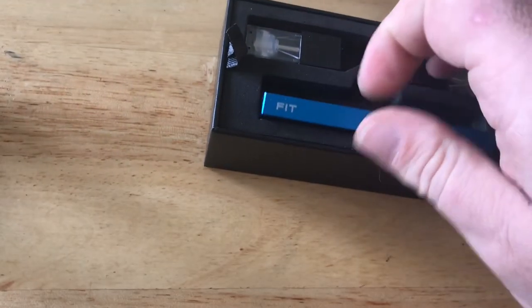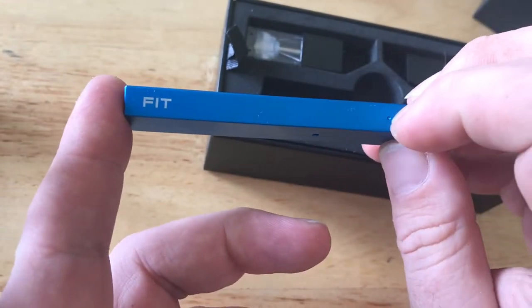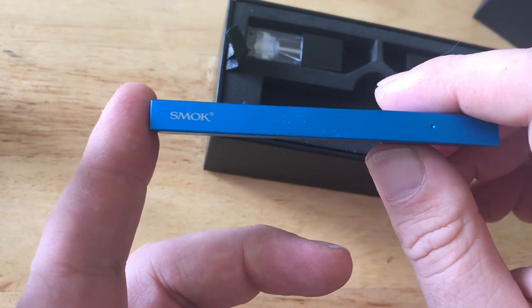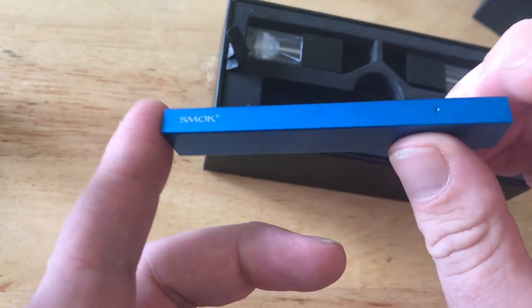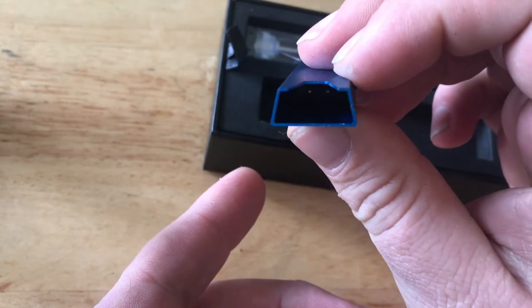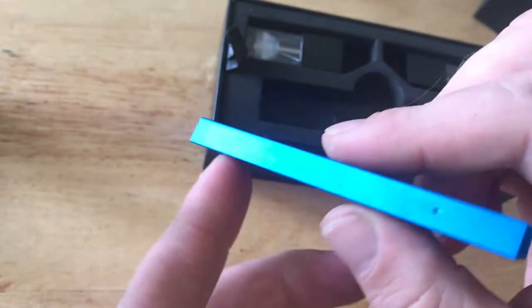Let's have a look at the device itself. On one side it says 'Fit' and there's a bevel to hold the pod in place; on the other side it says 'Smok'. If you look down you can just about see where the connectors are — it's a bit dark in there — and at the bottom you've got your USB port for charging.